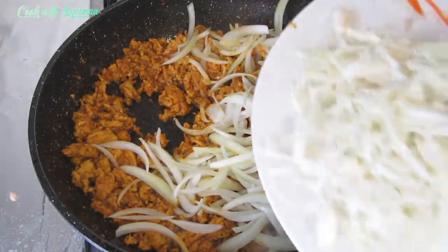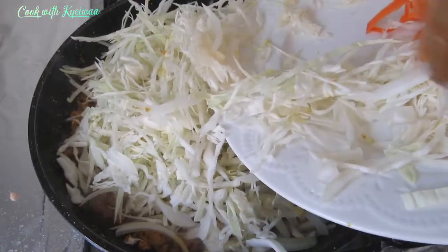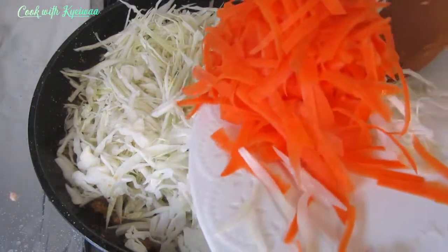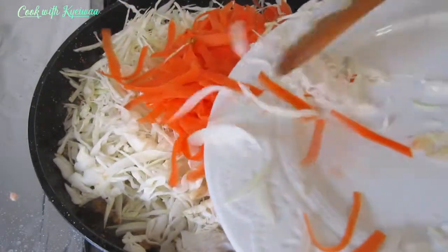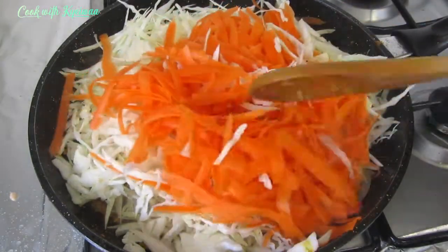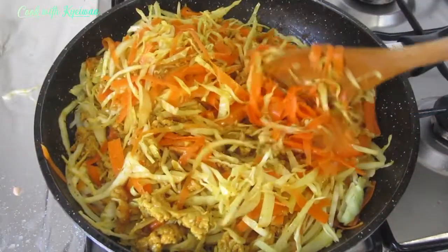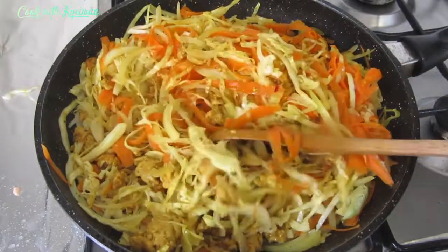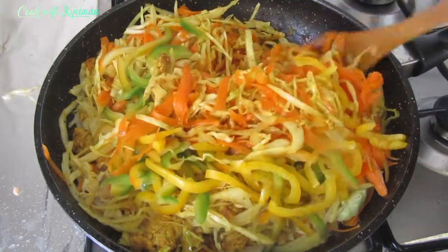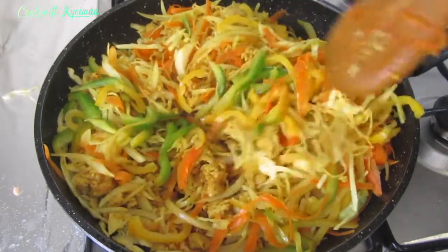I'm adding my cabbage, carrots, and the onions that I've already shredded nicely. I'll cook it for about five minutes — since this is a filling I'm not going to allow it to be on fire for long. You can also decide to make it just a vegetable spring roll by leaving out the meat, and you're good to go.